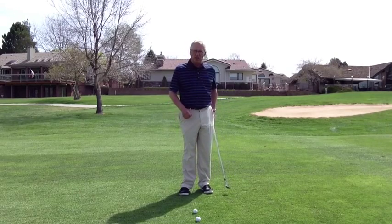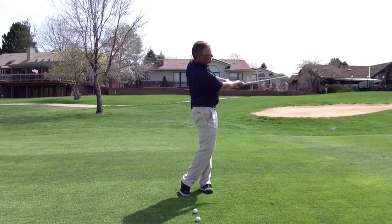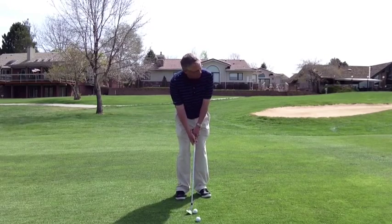We still want a leaning shaft at impact. So fold the right elbow, pivot through, finish fairly low. Here's what it looks like: ball in the middle, I'm going to fold my elbow and then pivot.